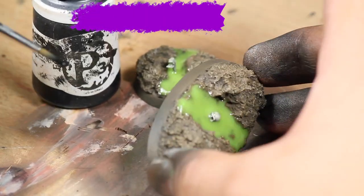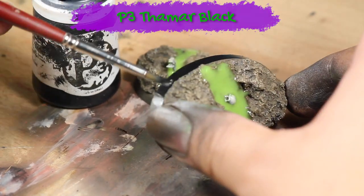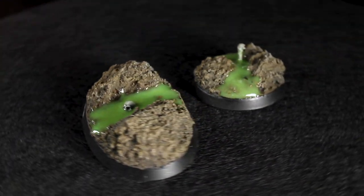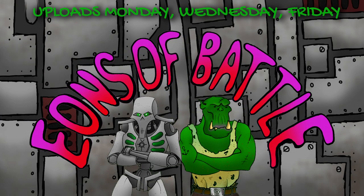Now that the bases are finished, I painted the skirt with some black paint. And there are two finished toxic waste bases. I hope you guys enjoyed the video. If you have any ideas or techniques you'd like to see us do, please leave them in the comments below. If you followed along with this video, please post your work to Instagram and tag Eons of Battle so that we can share it. Thanks for watching.